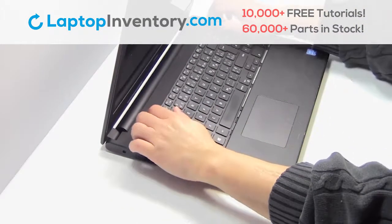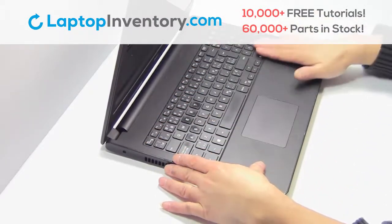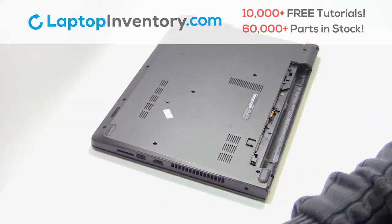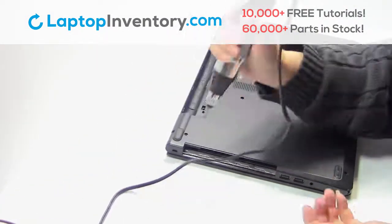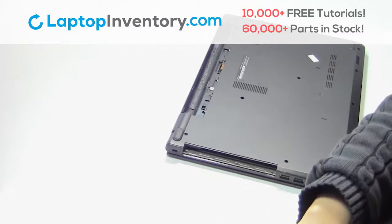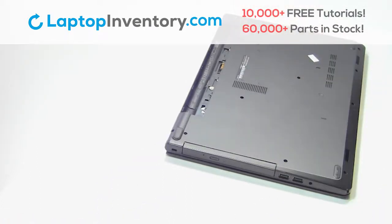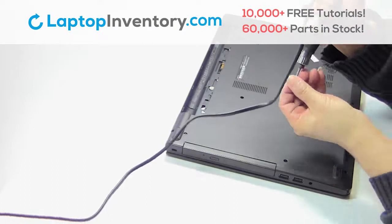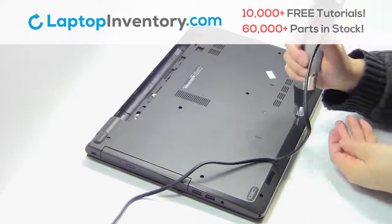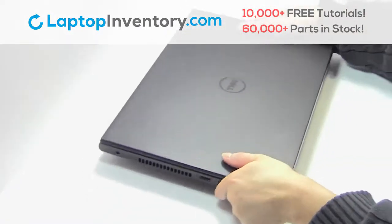Place the keyboard back in place. Place the optical drive back in. That's all — you just replaced your laptop hard drive.